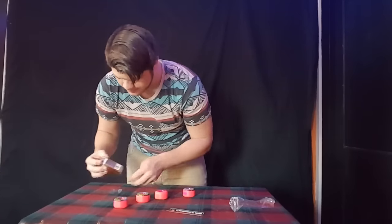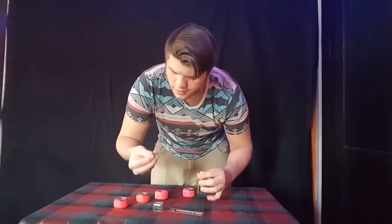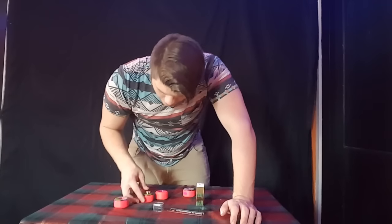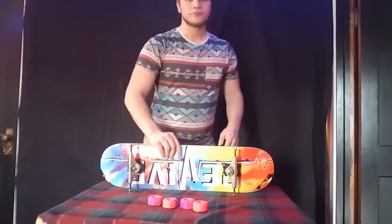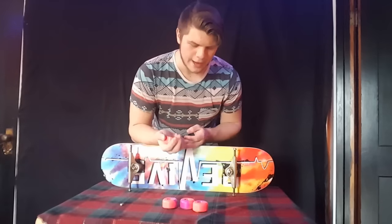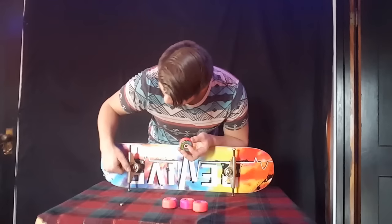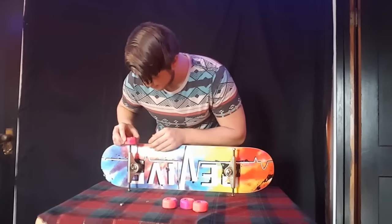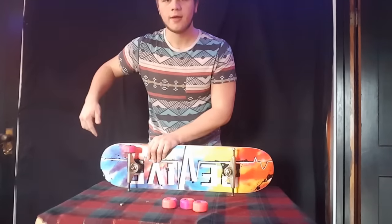I'm gonna try to hurry this up. Here's one of the bearings — kind of hard to see. These are the P-Rod delay bearings, they're pretty nice. Now it's time to put these bad boys on. I remembered to put the spacers in right after pushing all the bearings in — that was kind of a pain, but the signature P-Rod bearings do come with spacers. I just didn't look for them at first. Oh, that is beautiful.